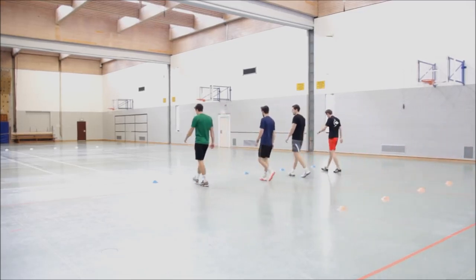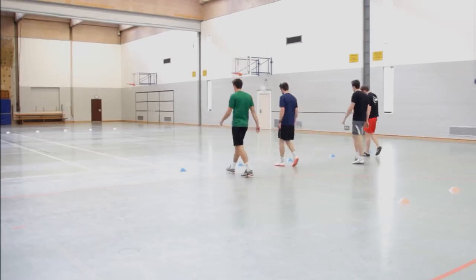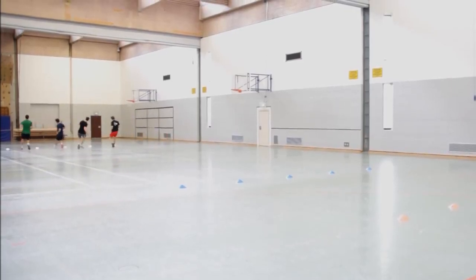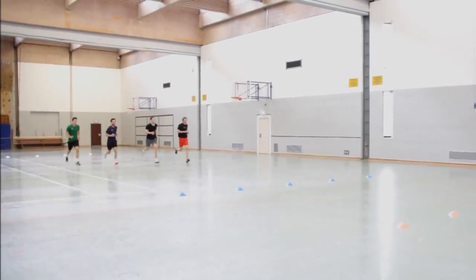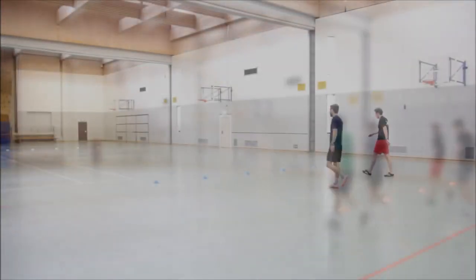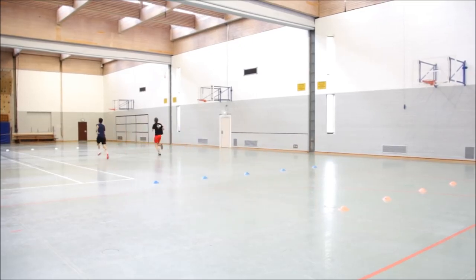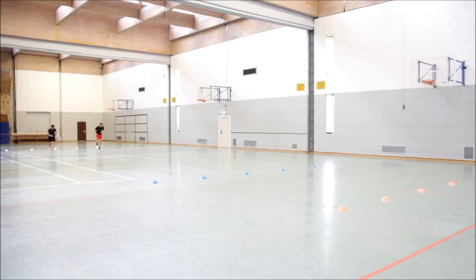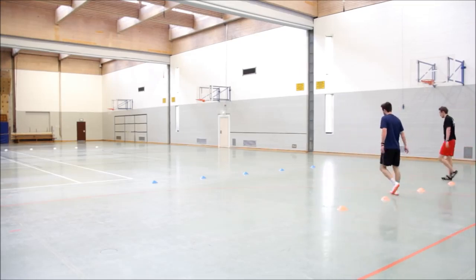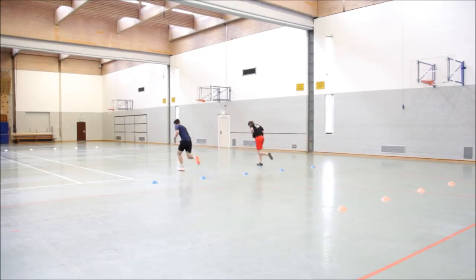Change to speed 13. Speed 13, interval 1. Change to speed 16. Speed 16, interval 1. Change to speed 19. Speed 19, intervals 1 and 2.